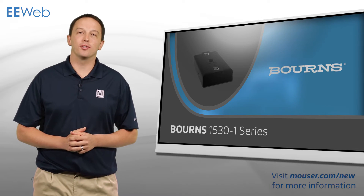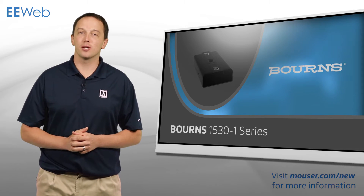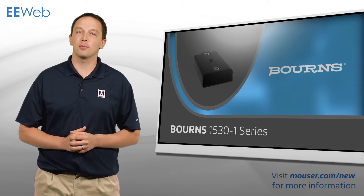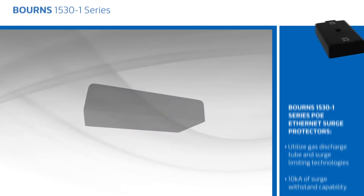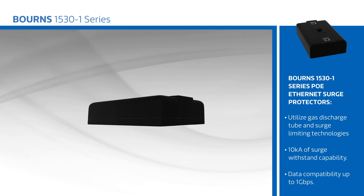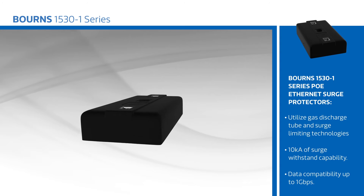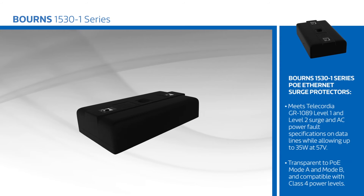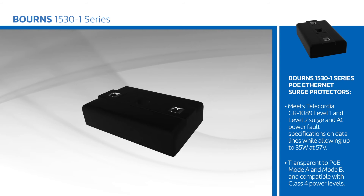Bomar's 1530-1 Series PoE Ethernet Surge Protectors utilize gas discharge tube and surge limiting technologies to provide 10,000 amps of surge withstand capability, with data compatibility up to 1 gigabit per second. The 1530-1 Series meets Telcordia GR1089 Level 1 and Level 2 Surge and AC power fault specifications on data lines, while allowing up to 35 watts at 57 volts. The devices are transparent to PoE Mode A and Mode B, and compatible with Class 4 power levels.